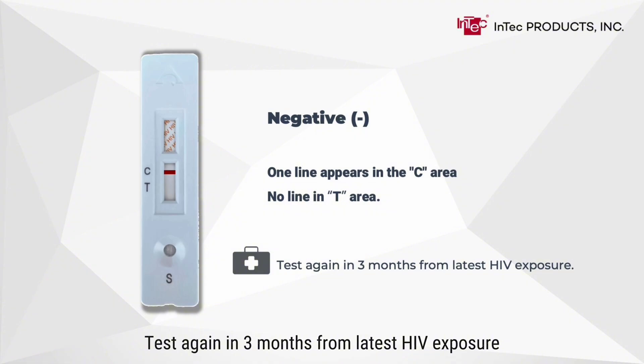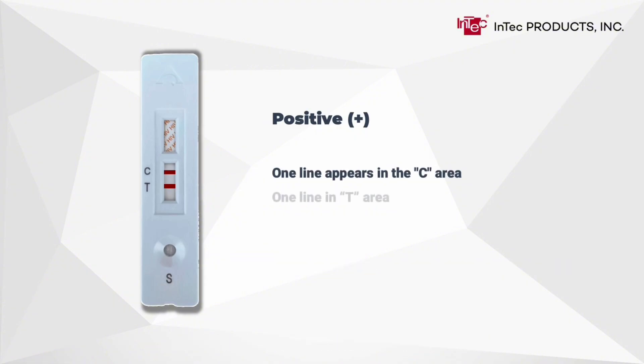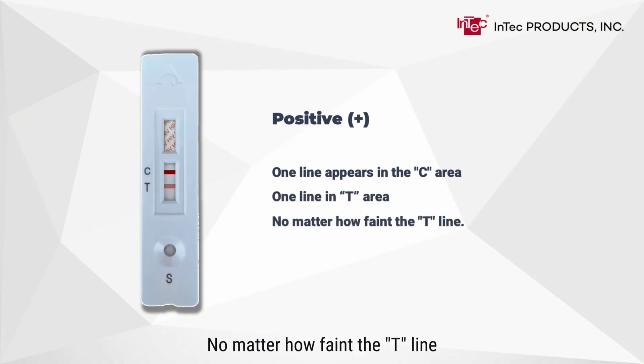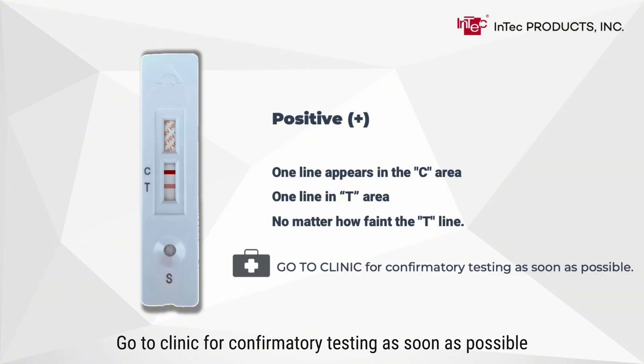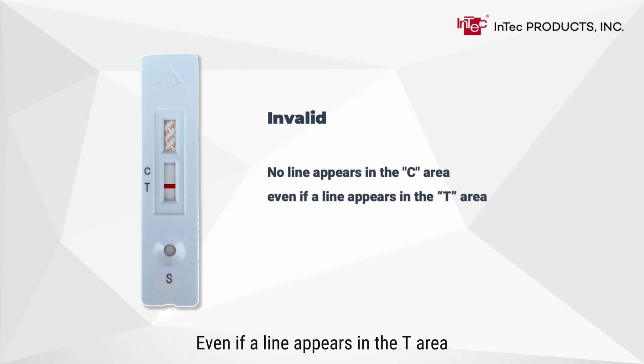One line appears in the C area and one line in the T area — no matter how faint the T line — indicates a positive result. Go to a clinic for confirmatory testing as soon as possible. No line appears in the C area, even if a line appears in the T area, indicates an invalid result. Test again with a new kit or go to a clinic for confirmatory testing.